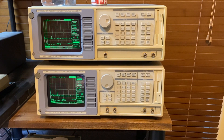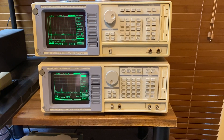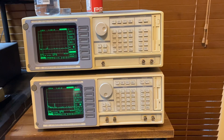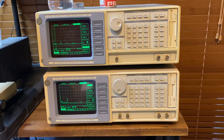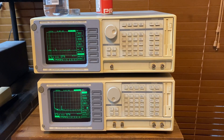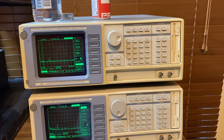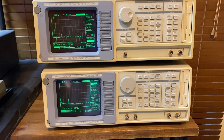G'day guys. I've got a couple of spectrum analysers here which are specifically designed for very very low frequency work. I think they go down to about 400 millihertz and have a range of up to 100 kilohertz. I've got an SR760 and an SR770.